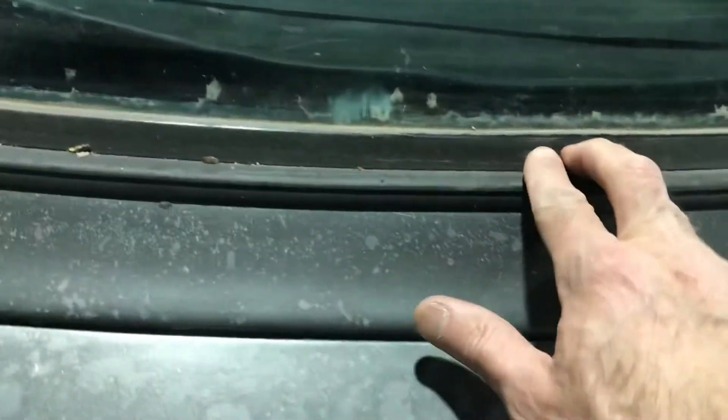Let's take a look at this 5.0. This back glass has been replaced, but it doesn't appear to be perfect either. Whoever replaced it didn't put the seal in when they popped it in and out.